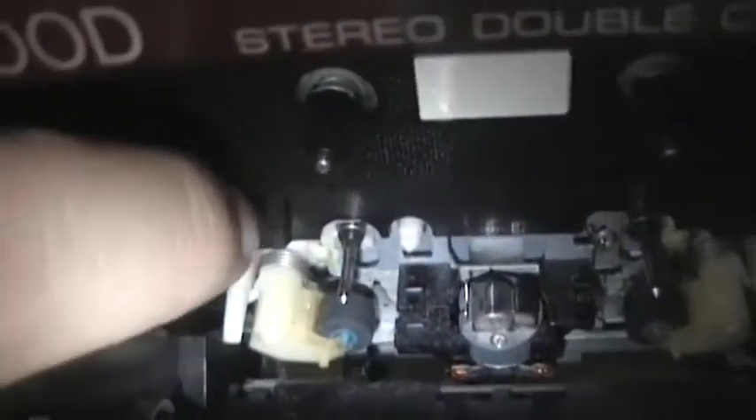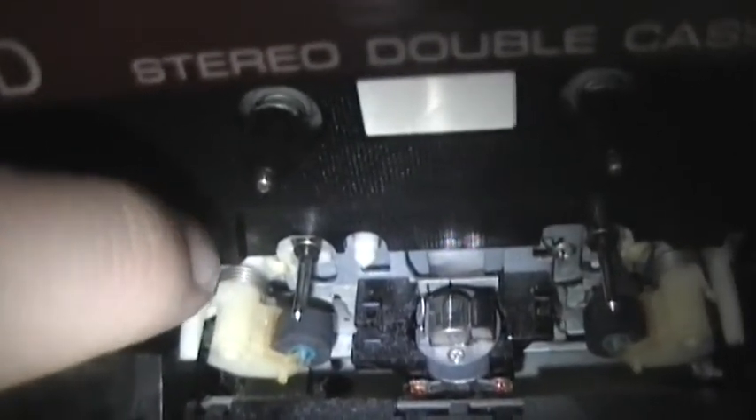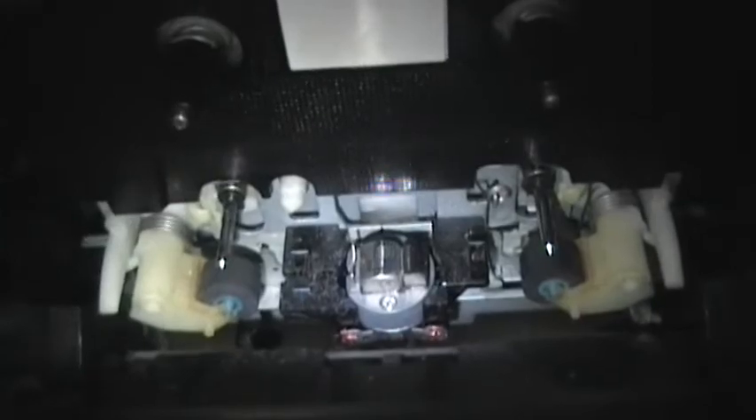It plays just fine when you're actually trying to just play a tape, but listen to when I try to fast forward. That sounds fine, but listen to reverse. Hear that kind of vibration in there? I think what's happening is that pinch roller is interfering with the mechanism. So I'm going to take some rubbing alcohol and try to clean that up. Hopefully that will prevent that noise and make this thing run smoothly again.